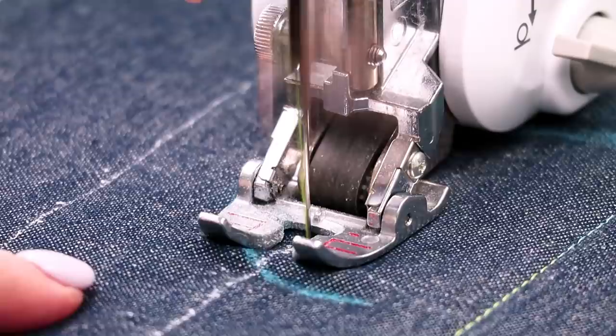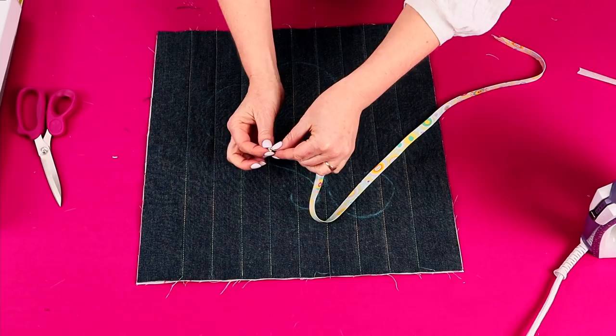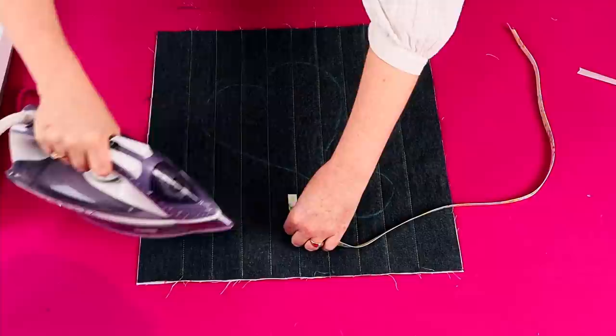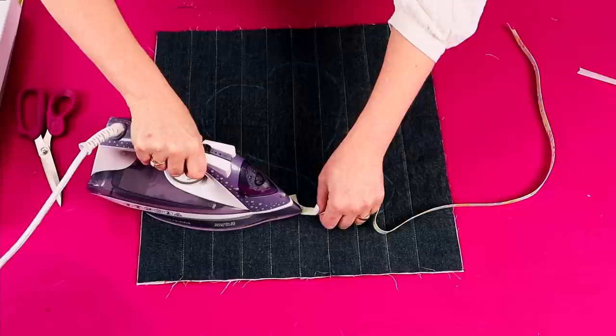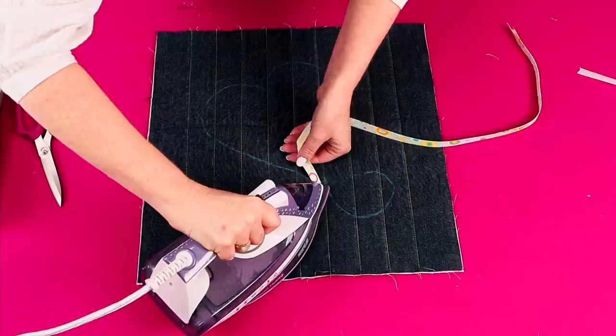Now to apply the bias. Peel away the paper backing, and to get started, just tuck the end under by about a quarter of an inch so it's nice and neat. Position the bias over your marked line and carefully iron it in place. I like to move my iron in circles — that helps to ease the bias around the tight curves. You may have a few little wrinkles, but that will stitch out nicely.